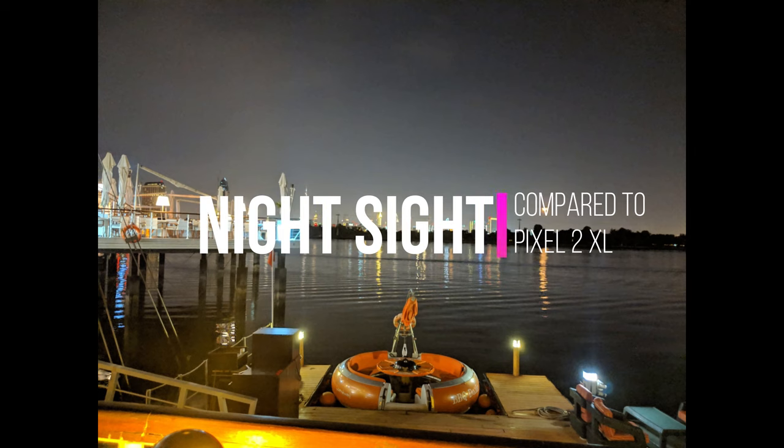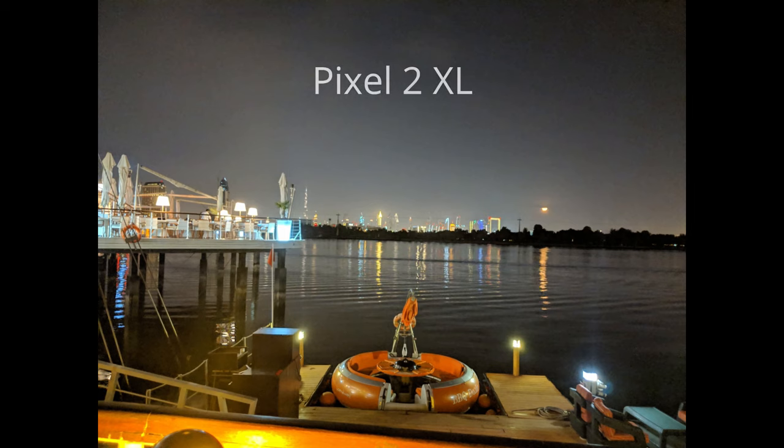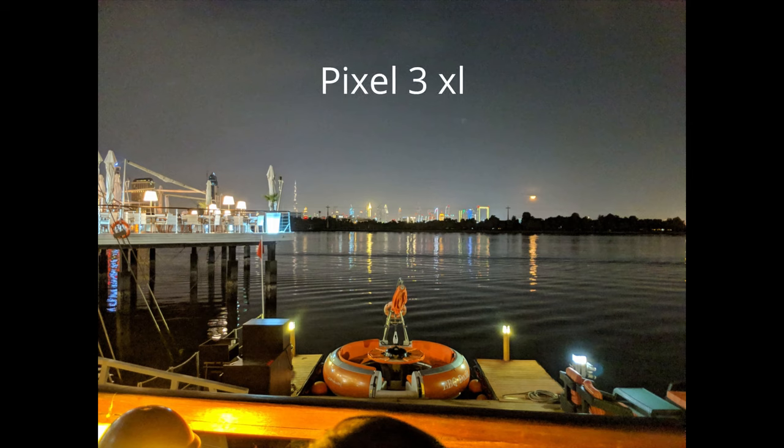When I compared Night Sight to the Pixel 2 XL, I got pretty much the same results thanks to Google's software tricks. However, the images on the Pixel 3 XL are a little sharper.